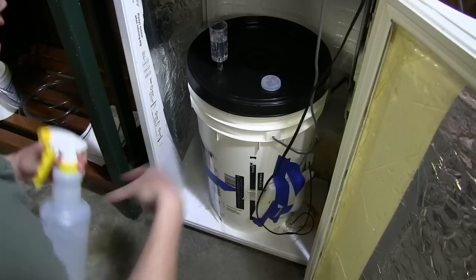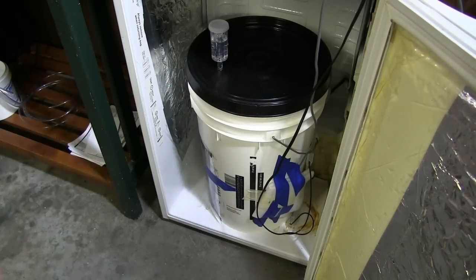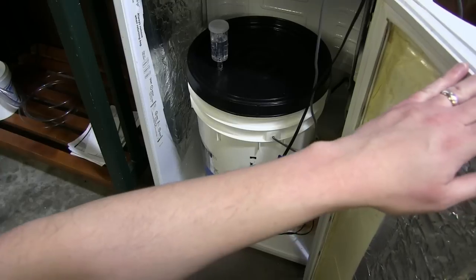A little full — go bigger. There we go. All right. And now we'll close the door.